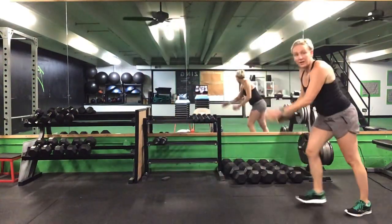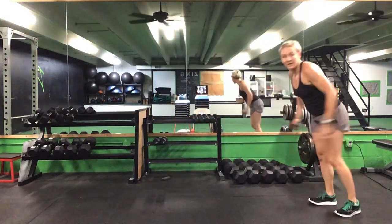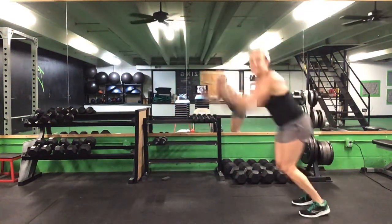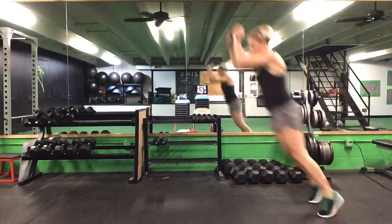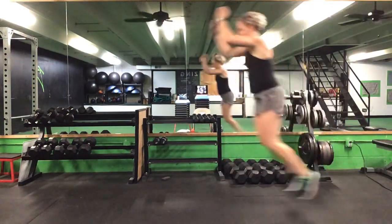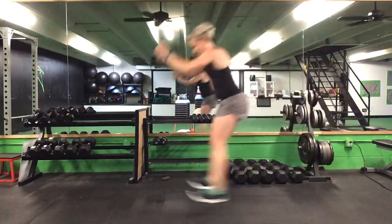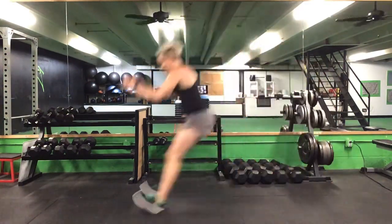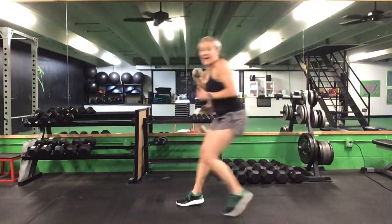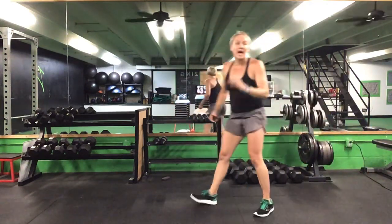Ready? Go. Jump or step, back, pull it back. Keep it going. 20 seconds to go. Last 10. Five seconds. Time.